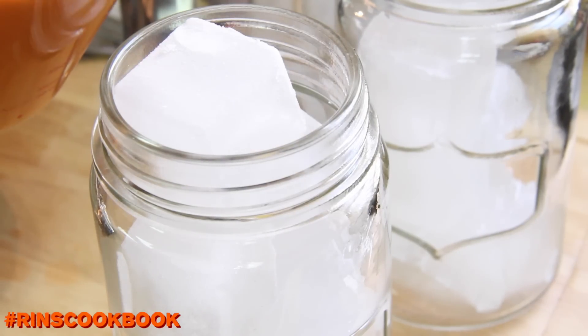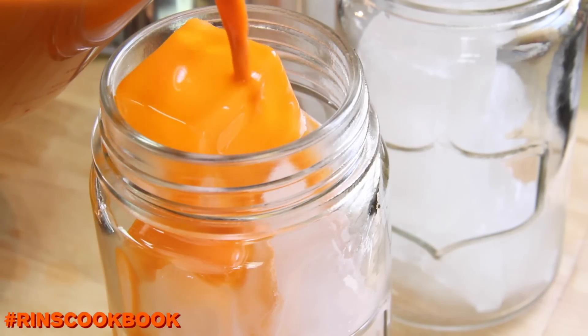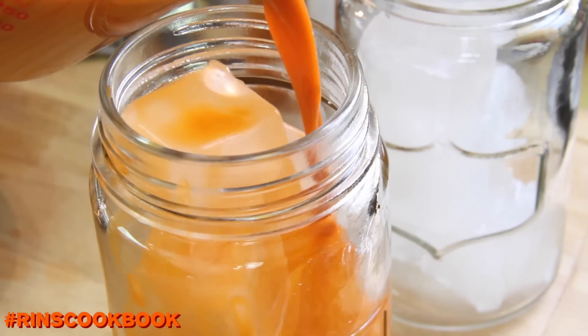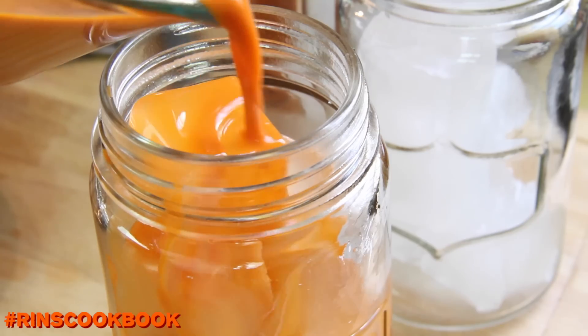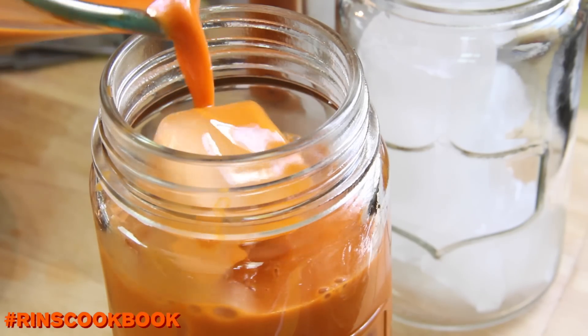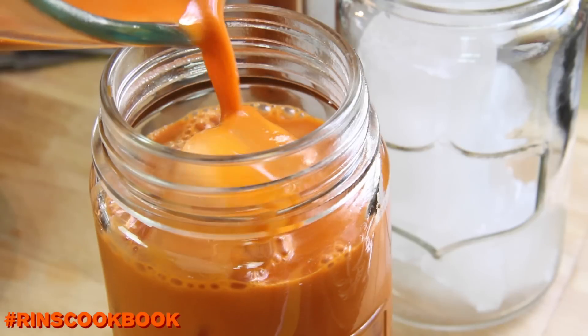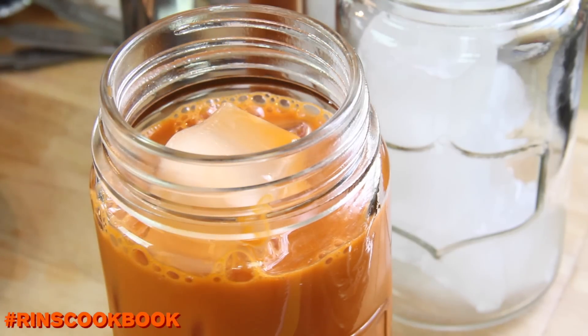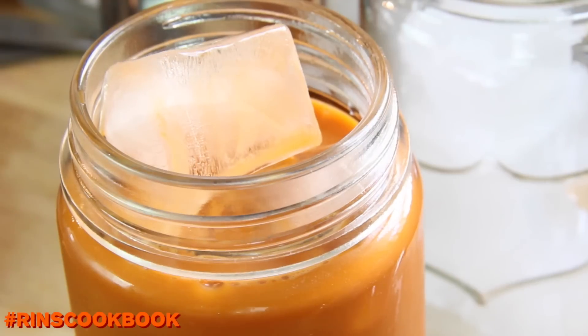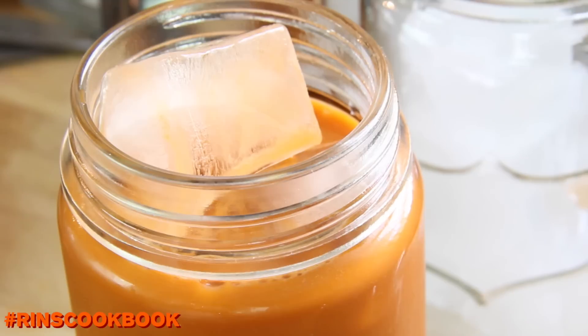Then in a serving glass, add in a lot of ice. Now pour in the tea. Leave about 2 inches at the top, then pour in the evaporated milk or the half and half.